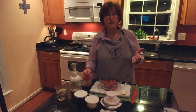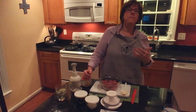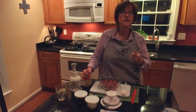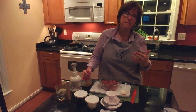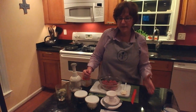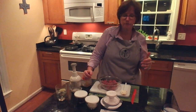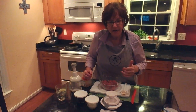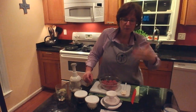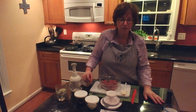Bison is very lean and very flavorful. Because it is lean, it cooks quickly and you really don't want to cook it on high heat — it gets tough. When you sear it, all the juice stays in. Cook it to an internal temperature of 160, just until the pink starts to disappear.